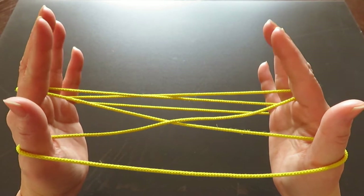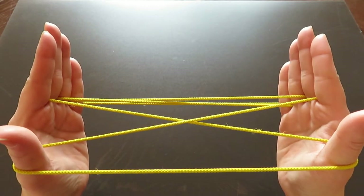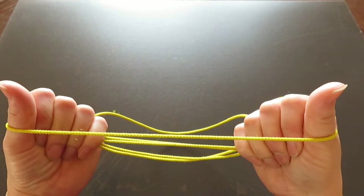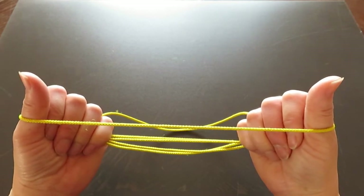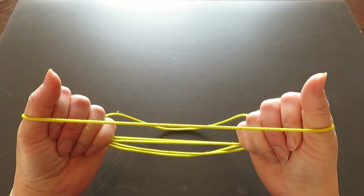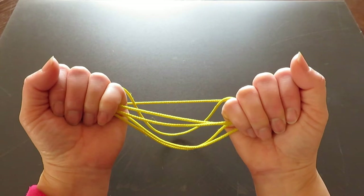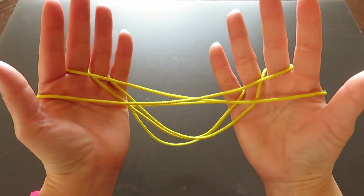Now bring your pointer, middle, ring fingers, and pinkies — all eight fingers — together, and put all eight fingers into the triangle space in between both thumbs. There is a horizontal string in front of both thumbs; slowly slide it toward the back of your knuckles. Then slowly open your hands and have them face each other.